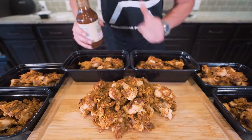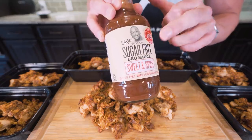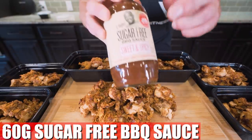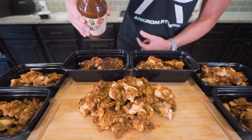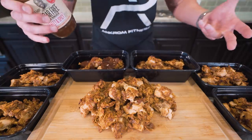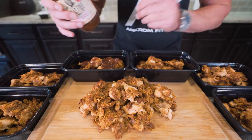Now that we've got all our meals tupperware'd up, the last thing we gotta do is add a little more G Hughes sweet and spicy. The recipe calls for 60 more grams, but there are so few calories in this stuff it's pretty negligible. Just do a little douse on top of each container. When you microwave and reheat it, it steams up in there and kind of hits all the pieces. You gotta give this one a go.